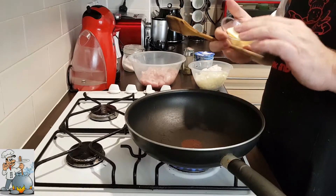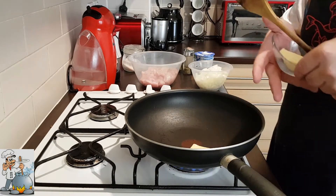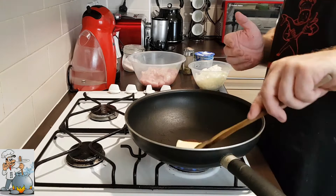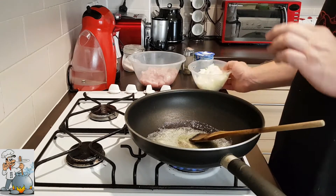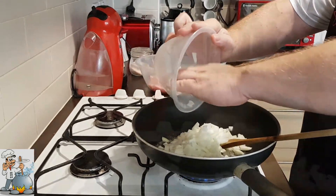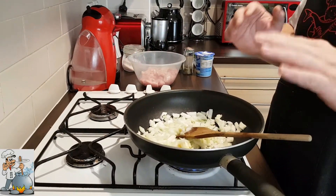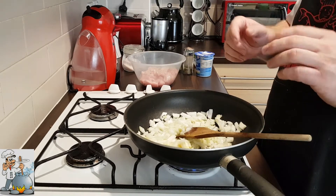Take a pan and add half of the butter. When the butter is ready, add the onion and fry for a couple of minutes till the onion gets a little gold and brown color.